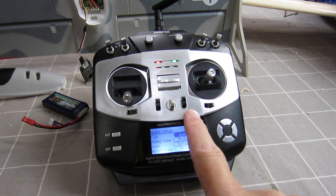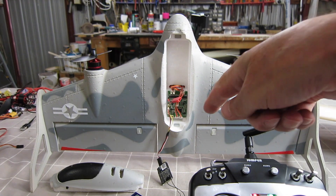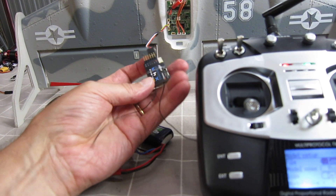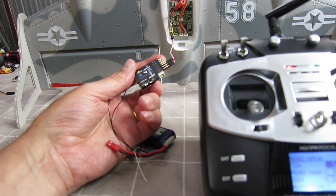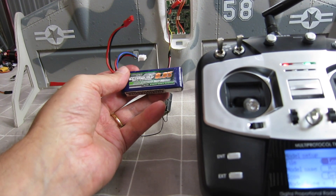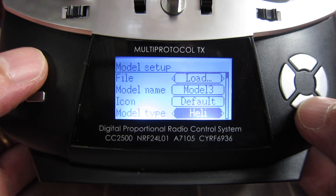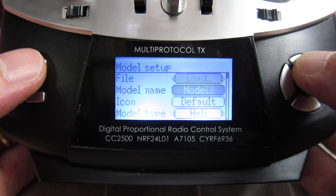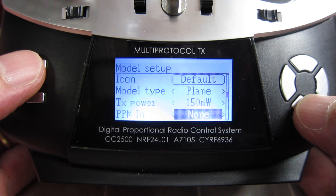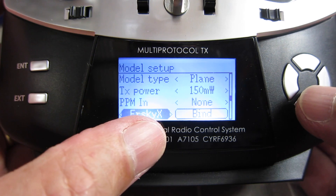Setting up the model using the Jumper T8SG multi-protocol radio for the E-Sheen E500 vertical take-off wing. I have an X4R FRSky receiver connected by SBUS and a 950mAh 2S battery. Go to the model menu, go to model setup. First thing to do is change it to plane, set your power, set your receiver style — mine is FRSky X8.